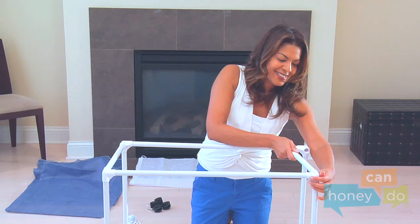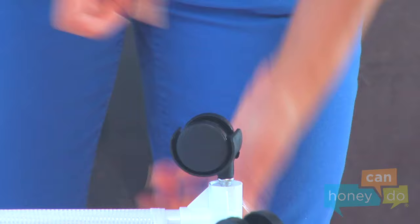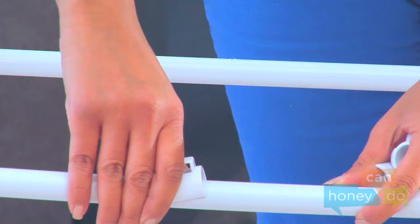Connect the tubes using the connectors creating the top rectangle, like this. Now, turning the unit upside down, insert a caster into the bottom of each corner, pushing hard until they click into place. Next, turn the unit upright and locate the bag anchors. Notice the prong inside of the anchors and attach them to the upper tubes so that the prongs go into the holes in the sides of the upper tubes, like this.